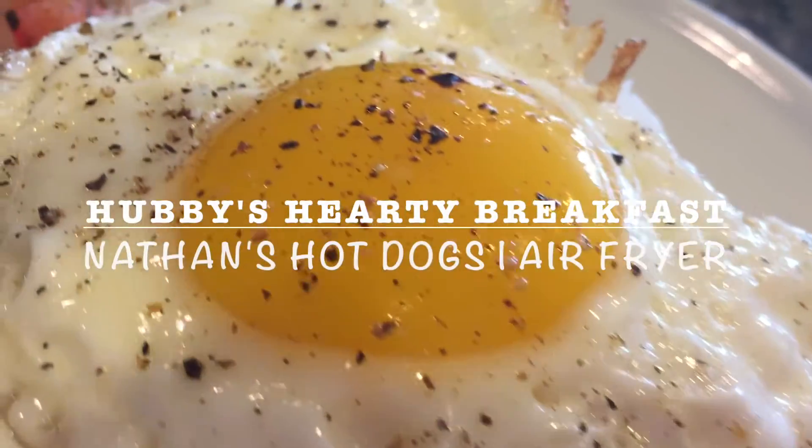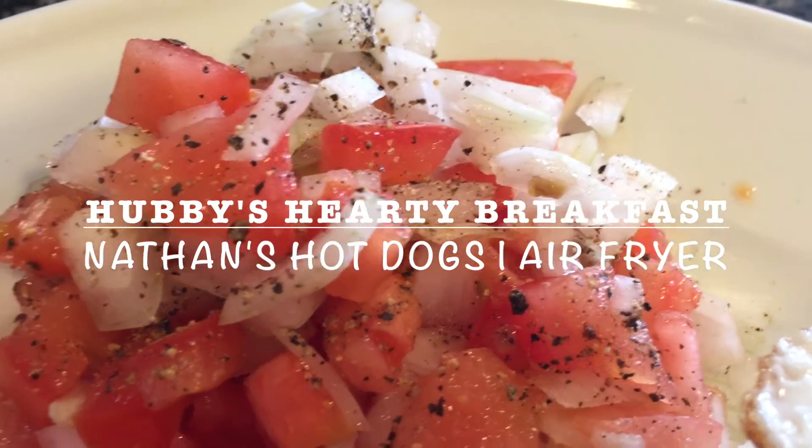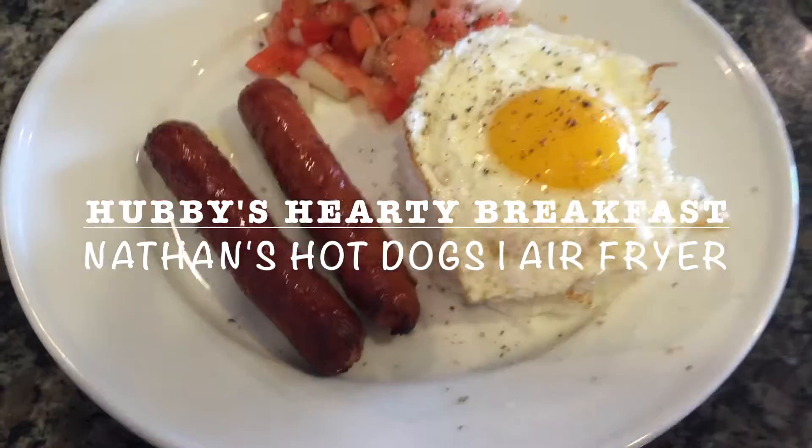Hey everyone and welcome back to my channel. Today I'm going to be showing you how to make this delicious hearty breakfast, which is one of my husband's favorites, using Nathan's hot dogs and also the handy dandy air fryer. So if you want to see how I make this, then keep on watching.